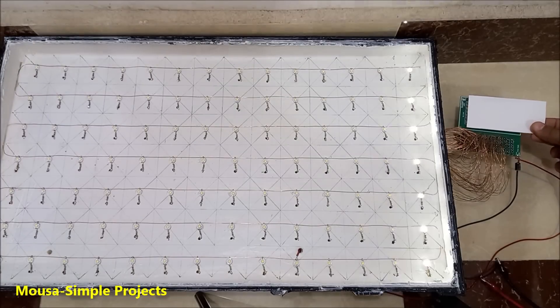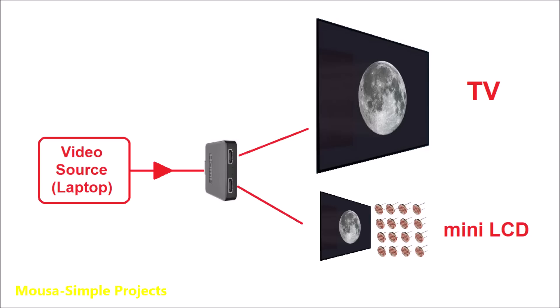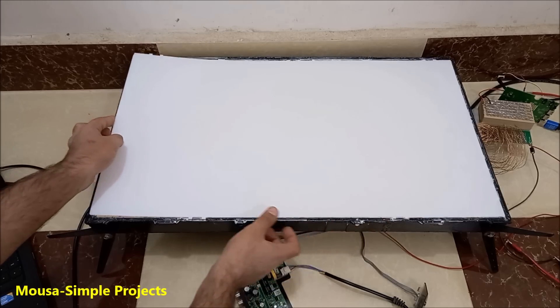Before assembly, I connected the LEDs to the MOSFETs and ran a first test to make sure everything was working fine. You need an HDMI splitter so the video signal goes to both the TV and the mini LCD at the same time. After confirming everything worked, it was time to put it all together.